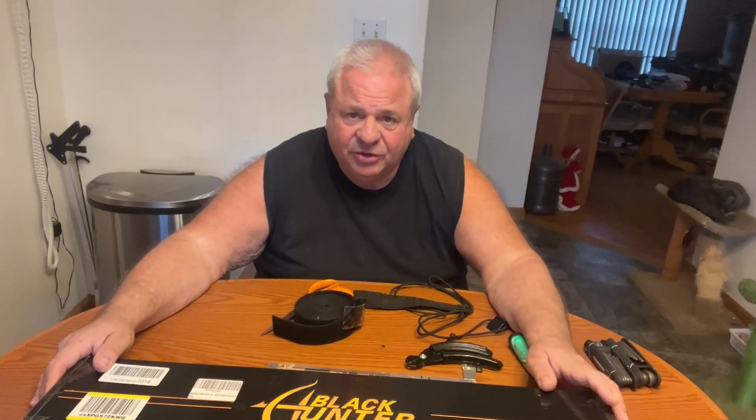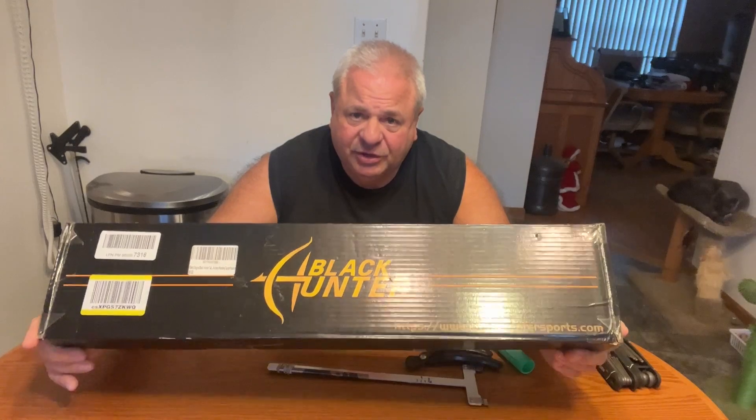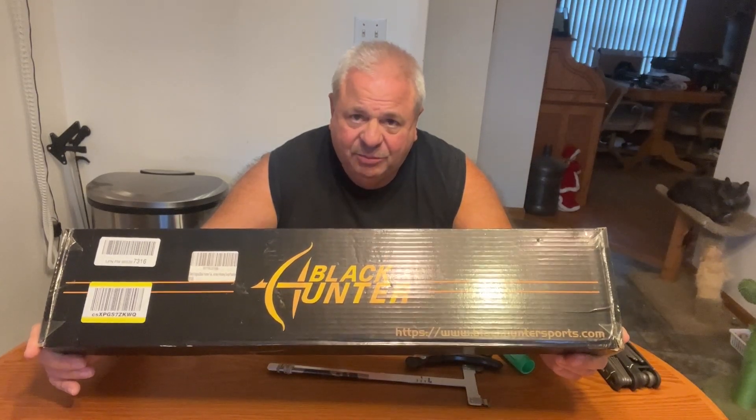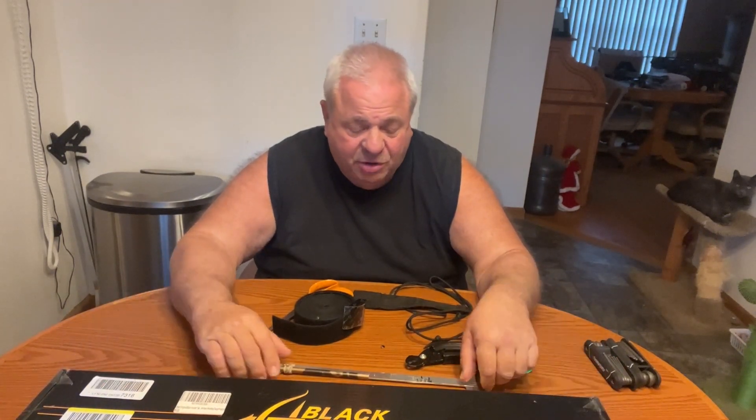It's windy and rainy outside today — a good day to make a video on setting up a recurve. Whether it's a three-piece or a single recurve, the setup is the same. I'm going to explain a couple of things and what you need to buy.